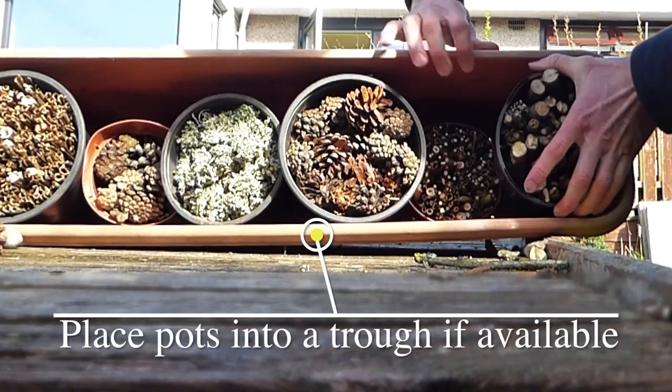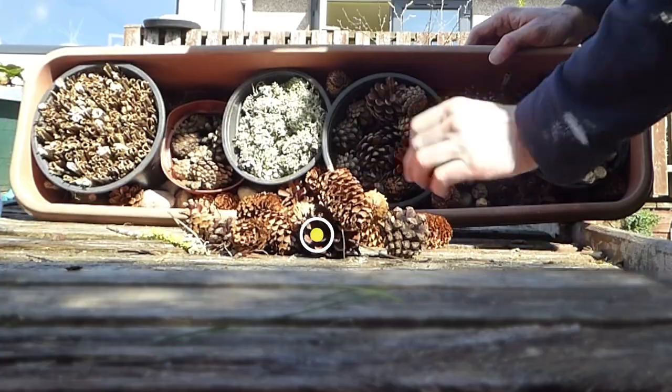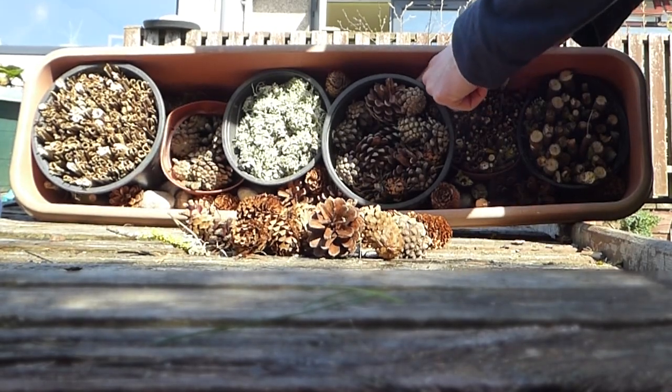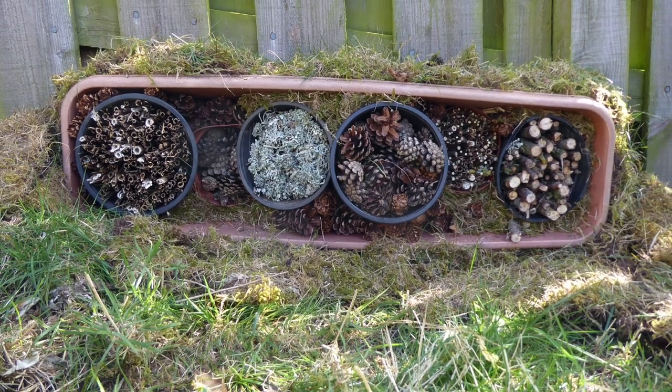I'm going to put them into the trough and fill the gaps between each of the pots with more sticks and cones, then just leave the plant pots lying horizontally on the ground or on any decking you've got, preferably in a shady spot that isn't going to be dried out by the sun all the time, especially going into summer.